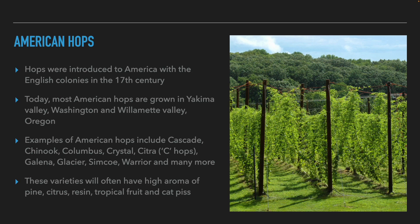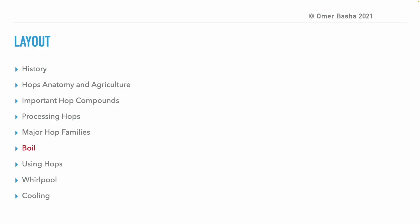The third family of hops is American or New World hops. Hops came to America with the English colonies in the 17th century. Today the vast majority of hops are grown in the Yakima Valley in Washington and the Willamette Valley in Oregon. American hop varieties include the so-called C-hop varieties — Cascade, Chinook, Columbus, Crystal, Citra, and more — named for their aromas of citrus fruits. There are also many other varieties such as Galena, Glacier, Warrior, and more. These varieties usually have aromas of pines, citrus fruit, resin, dried fruit, and cat urine.